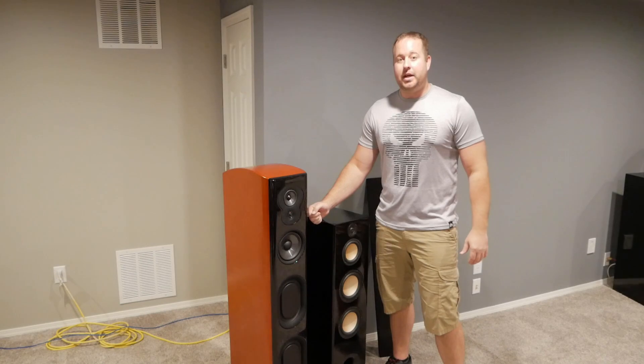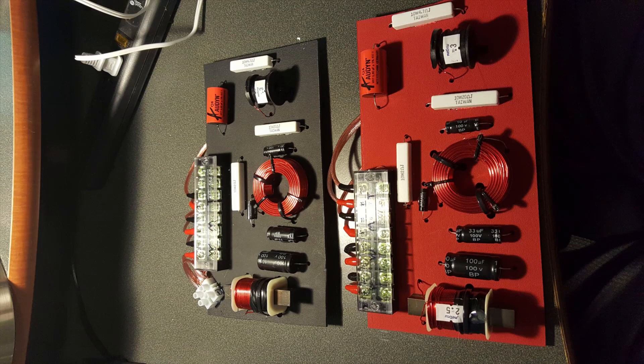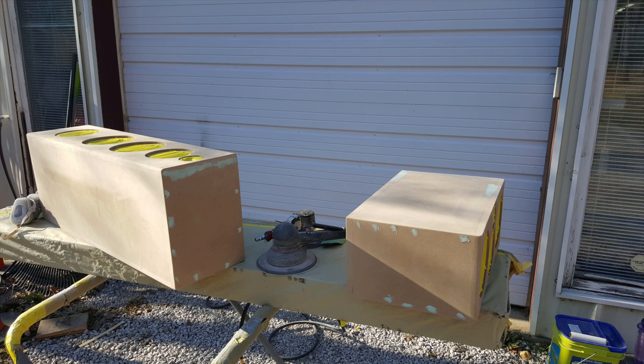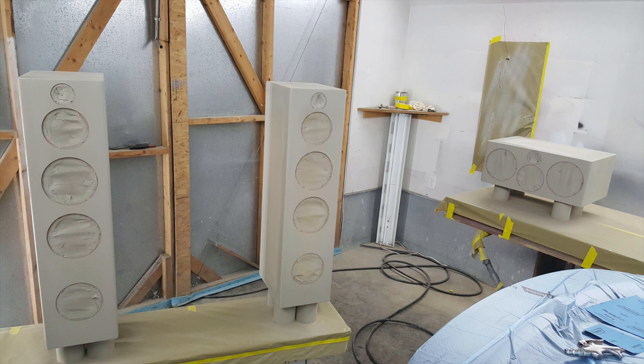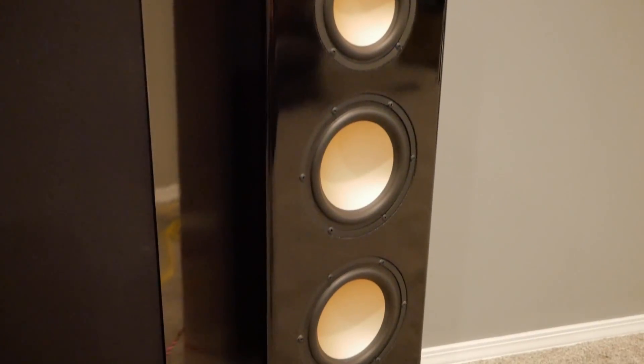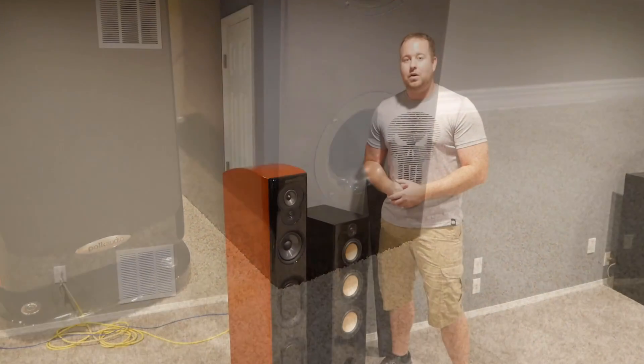Now let's take a look at the Meniscus Audio Swope towers. The Swope tower is a three-way design that uses Hi-Vi woofers, and in this case uses an upgraded tweeter option with an SB Acoustics tweeter. The speaker is 4 ohms, has a single port design for the two 6-inch woofers, and is a very popular kit in the DIY community because of its excellent value.